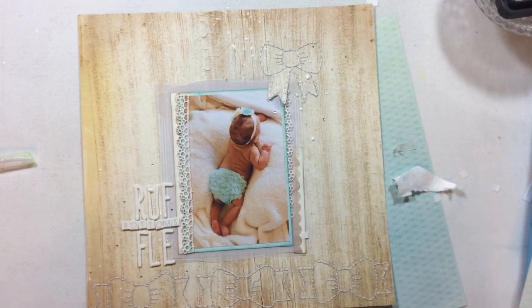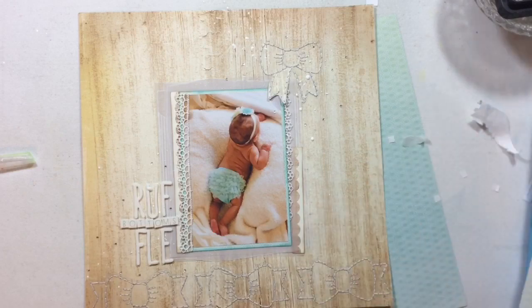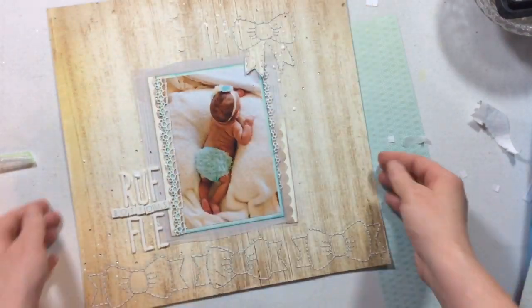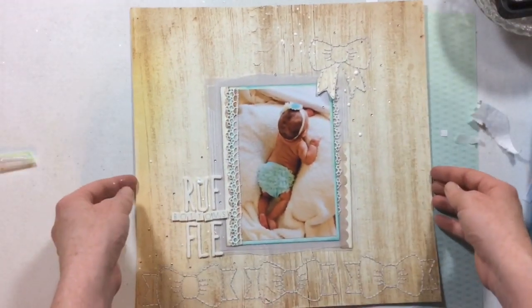And there we have our layout for today's Sketch It Out Thursday, with the beautiful hand-stitched bows and all of the little sparkles and layers. I love the layers on this layout and I love the bows. I hope you enjoy this layout as well — please leave a comment below, let me know what you think, play along with the sketch, and have a wonderful day. Bye!